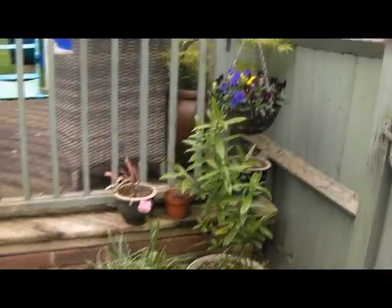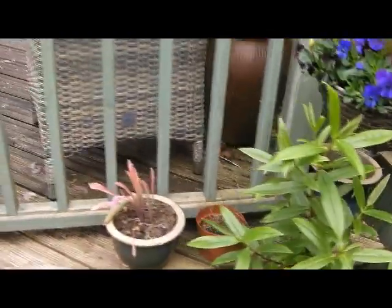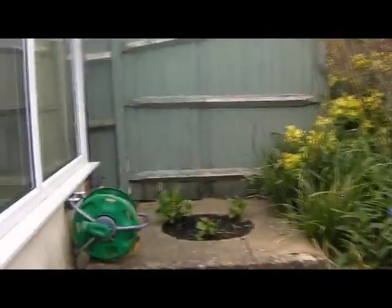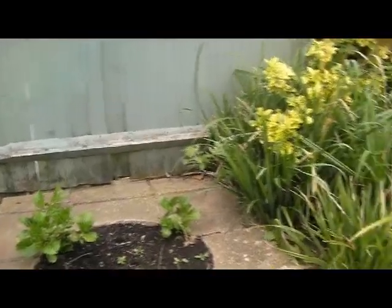Here we are at the back. Got some nice hanging baskets up, looking nice. Signs of spring, although you wouldn't think so today — it's a very windy day. Here are the hydrangeas, got the leaves back, hopefully they'll do a bit of growing later this year.